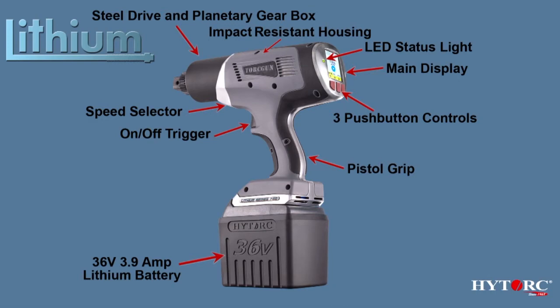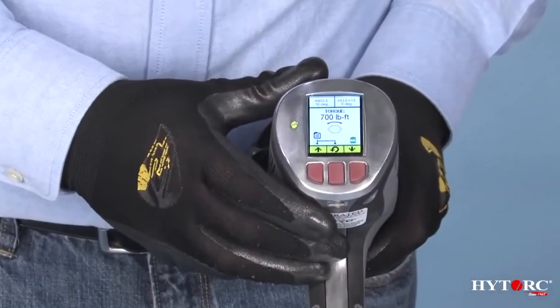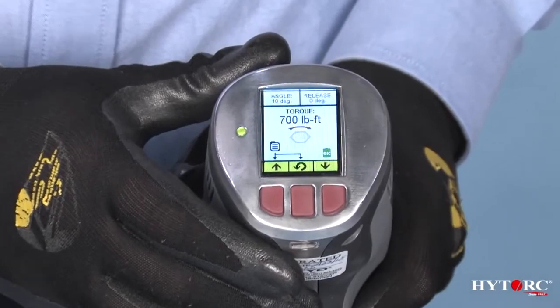The tool's direction and power output are managed using these three buttons at the base of the display screen. There are three general screen displays to choose from, corresponding to one of three possible tool actions.